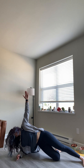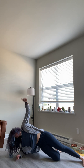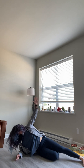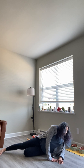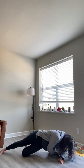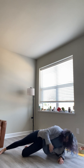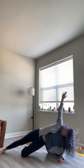Inhale and exhale. 1, 2, 3, 4, 5, 6, 7, 8, 9, and 10. Bring it down and switch sides. Make sure you're all set up so that shoulder is right over that elbow. Hands are up, inhales and exhales. 1, 2, 3, 4, 5, 6, 7, 8, 9, and 10. Bring it down.